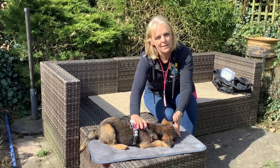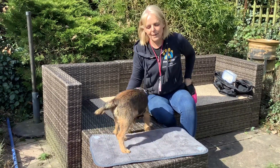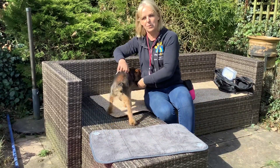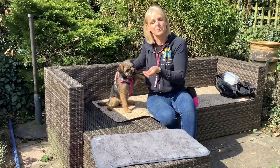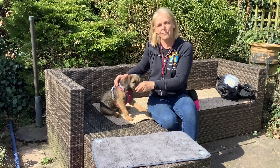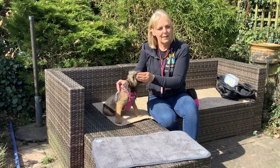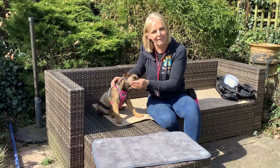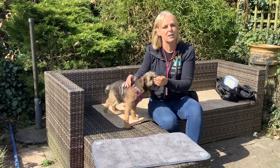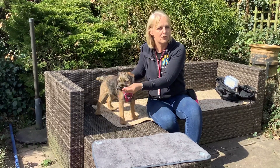I personally say 'on the mat,' but some people just say 'mat' and some people say 'place' — it really doesn't matter what you call it. If your dog is called Max or anything that sounds like 'mat,' I probably wouldn't say 'on the mat' because it sounds too similar. You might want to say 'place' or something that's a different sound to the cue.